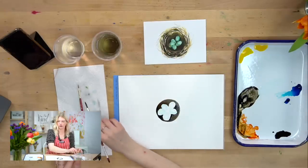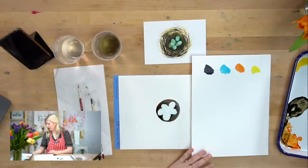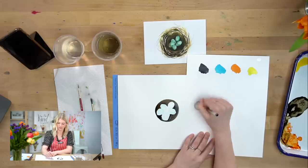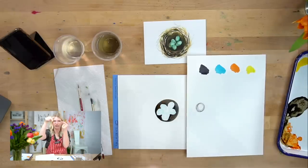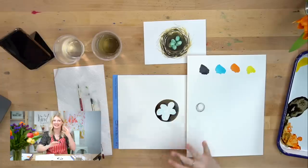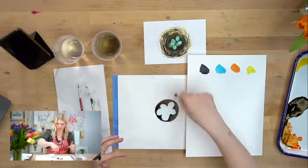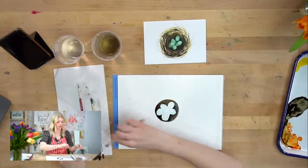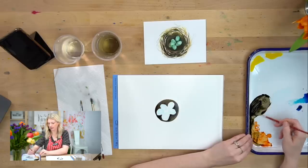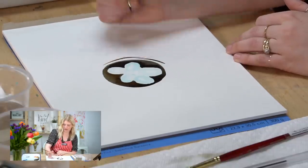Now we're moving on to step three — nest textures. When we see a nest, our brain tells us to just do a bunch of squiggly lines, because in our head that's what a nest is. But what it actually is is layers on top of each other, so it's really important to have a value change within these different lines and textures to communicate space and depth. I'm going to switch to my round two and keep using this dark brown mixture, doing curved lines that go around the nest and start to overlap. Some can be nice and thick, some can be thinner.